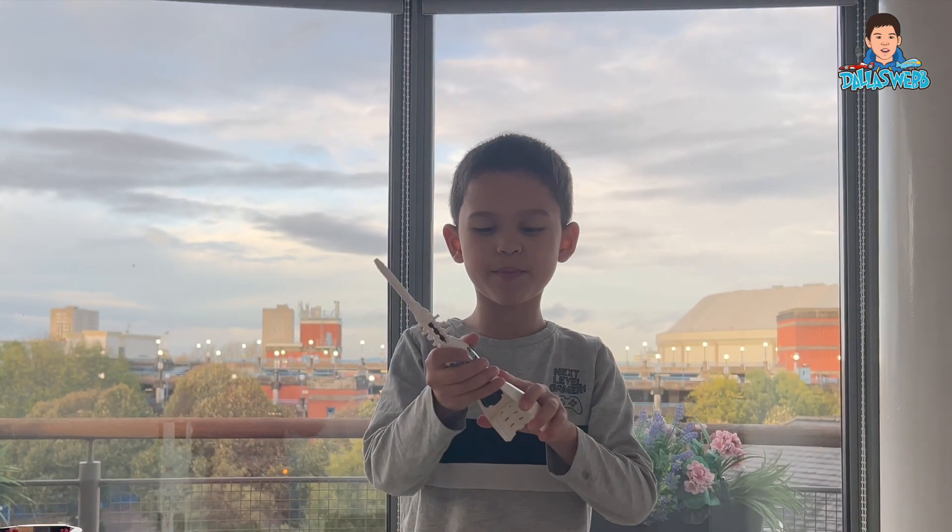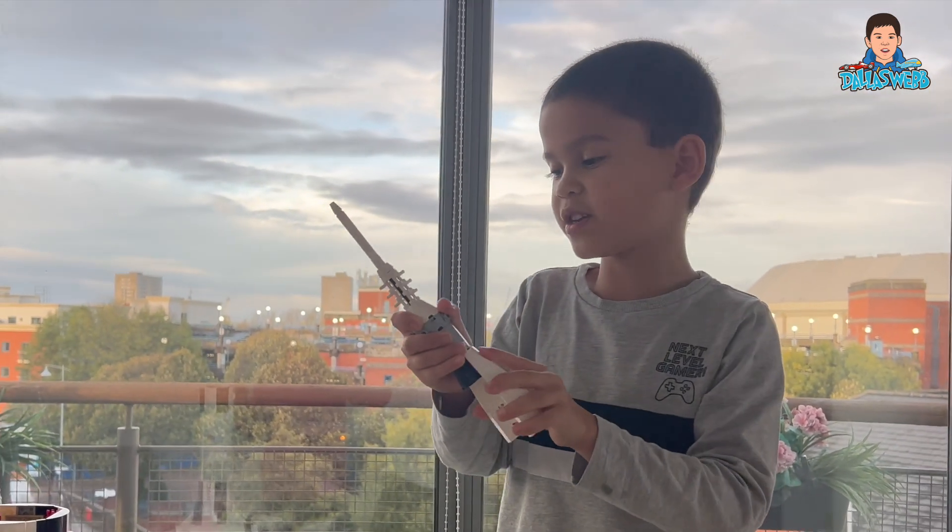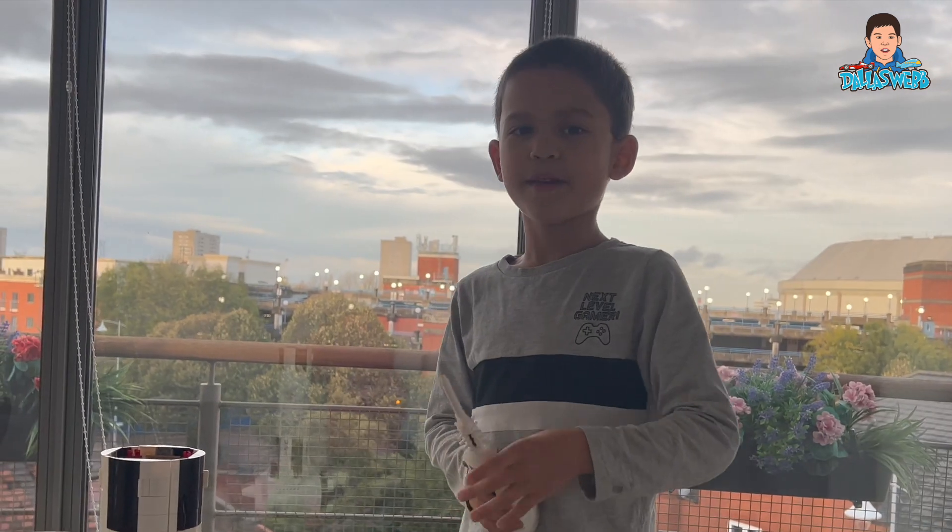Smash the like button, and if you want to see me do more Lego, I will. Okay, bye bye!